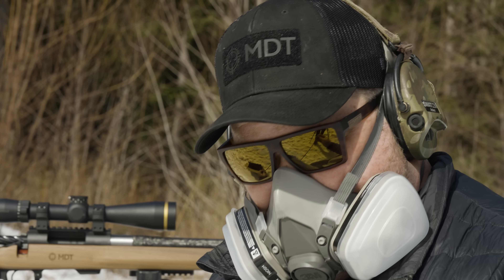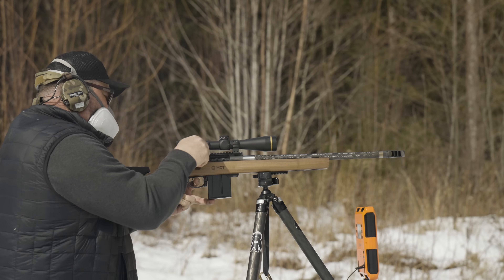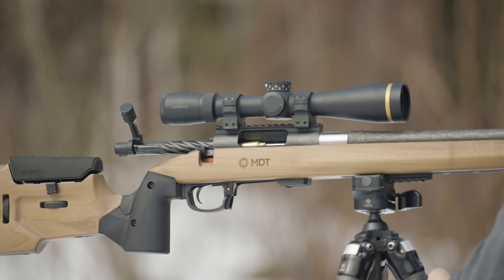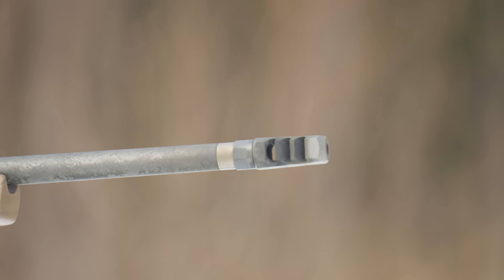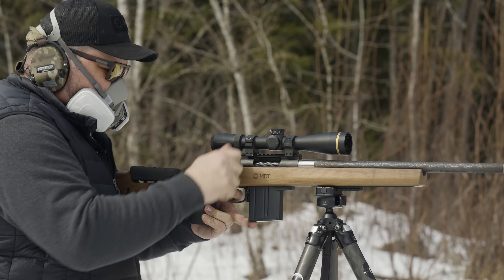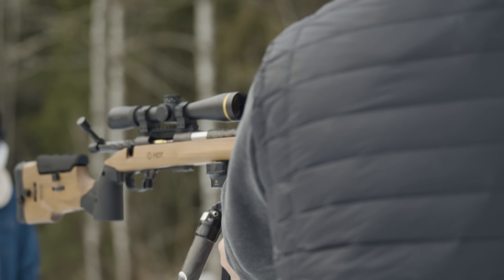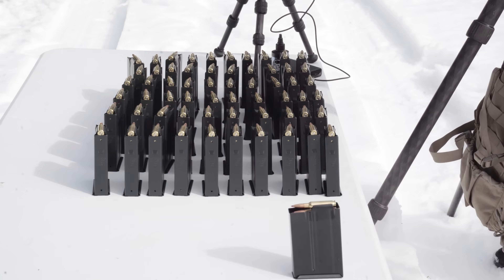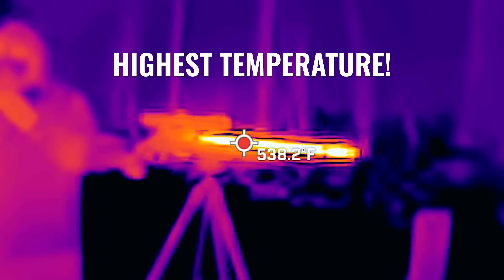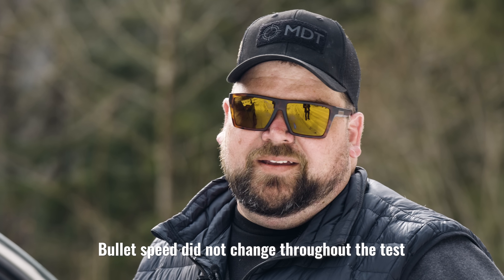That rod is nice and hot. That was interesting — it peaked up over 500 degrees and seemed to stay up in the mid to high 400s quite a bit.